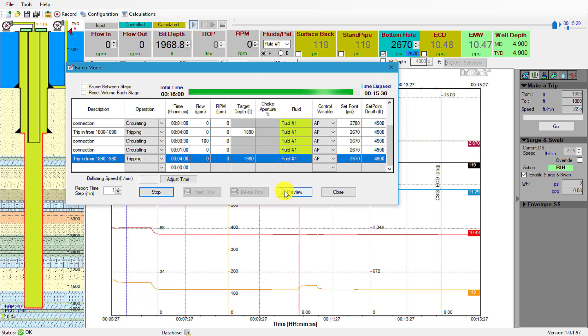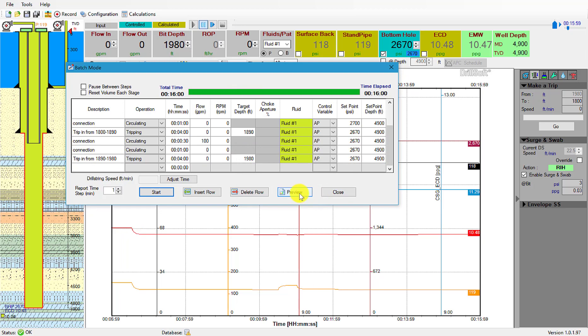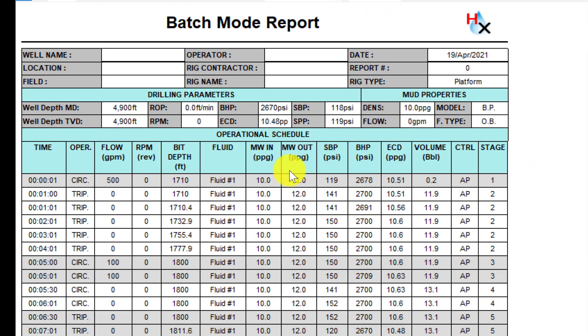At any point we can go ahead and see our report. Since this is finished we can pull up our batch mode report. We can see the different stages: first, stage one where we circulated and dropped the pressure; stage two where we tripped from one thousand seven hundred and ten feet to eighteen hundred feet. You can see the mud weights, surface back pressure, bottom hole pressure, ECD, volume, and what kind of control we're using — in this case we're using anchor point pressure.